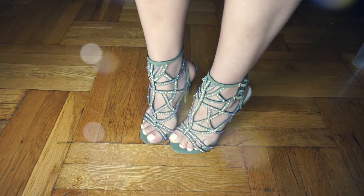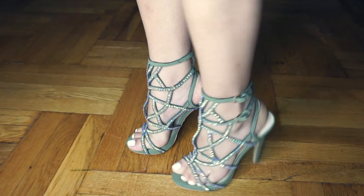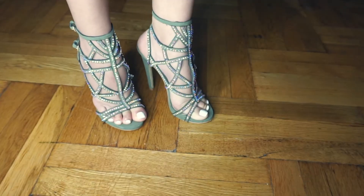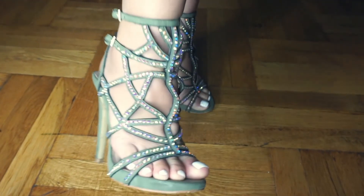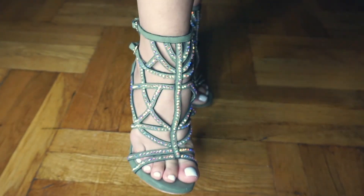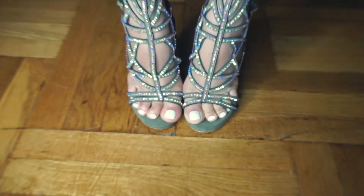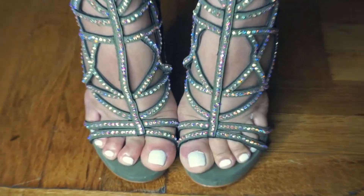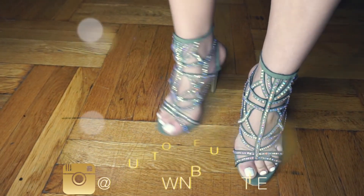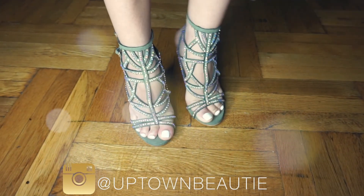Just like the ones you see trending on Instagram! I really hope you enjoyed this tutorial. If you have any questions, comments, or requests, feel free to use the comment section — I'm always reading your comments. It took me about half an hour to finish one sandal. Make sure to follow me on Instagram at uptownbeauty.com. See you next time, thank you so much for watching — love you!